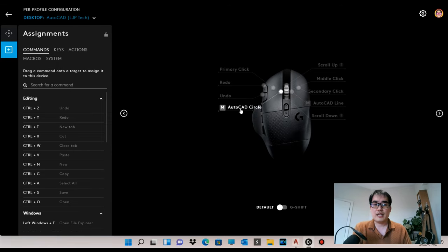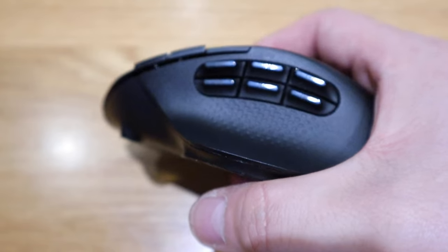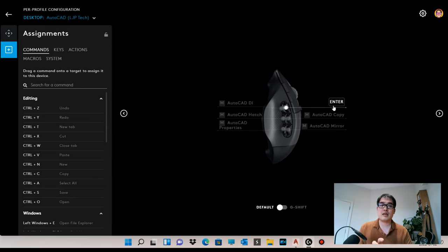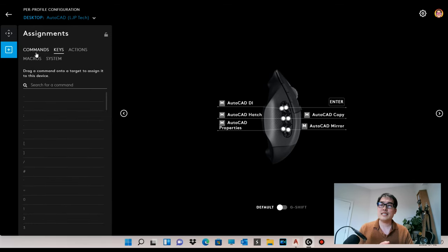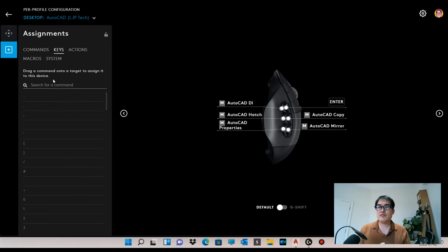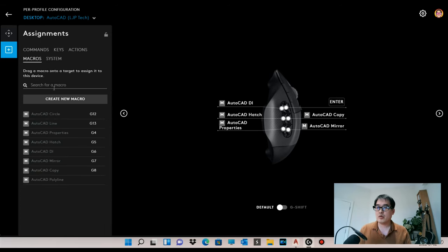On the six side buttons, I assigned: Enter — because I use it constantly after typing a command — AutoCAD Copy, Mirror for mirroring lines, AutoCAD DI (distance measurement), Hatch, and AutoCAD Properties. To add commands that aren't in the standard key list, you have to manually type the short command words — they're not selectable from a dropdown.